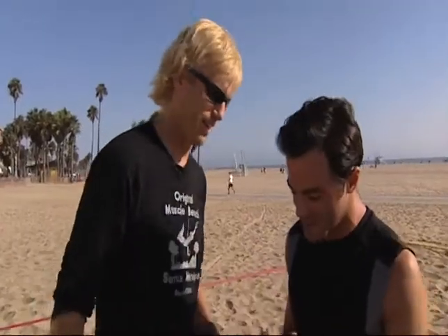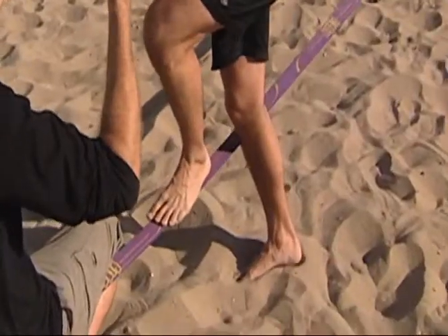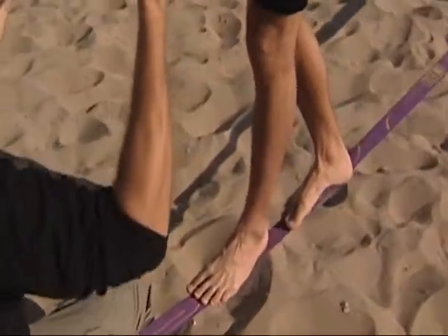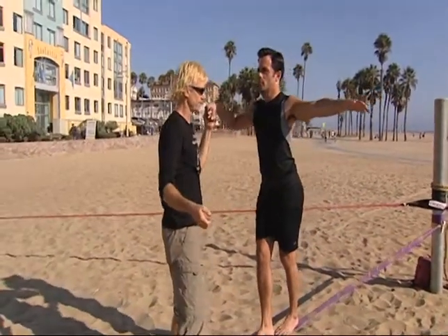All right, you lead the way Bob. This is my first time ever trying this. I'm gonna take both your hands, have you step up on the line, then get up off the line. You're gonna let go of this other hand. Now you're gonna breathe and relax as you take a walk.